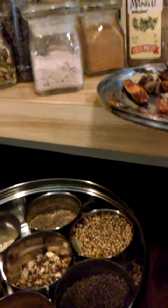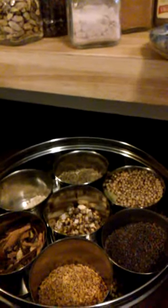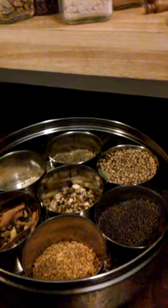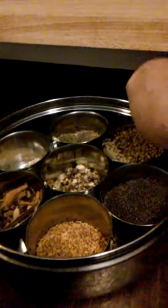We went down the aisle and I'm blown away by how much things cost. If you go into an Indian store, it's like a fraction of the cost and you get so much more — but then you're burdened with having to use it all.